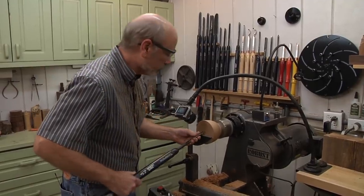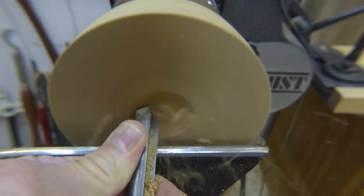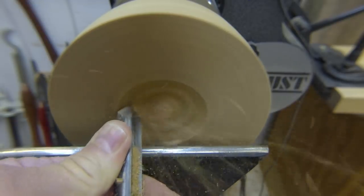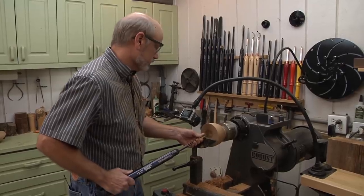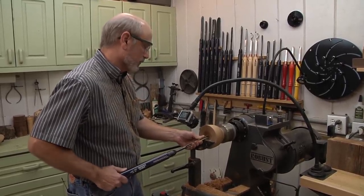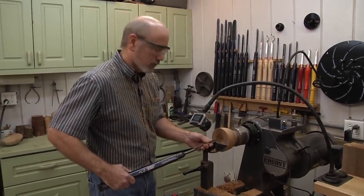Now we're just going to start pushing in here, like so. I'm going to be doing a real rough hollowing out because I'm doing more technique today and I want this to actually look kind of rugged anyway. I want this, when I'm done with it, to look like it's a hundred years old.